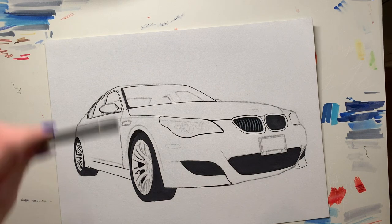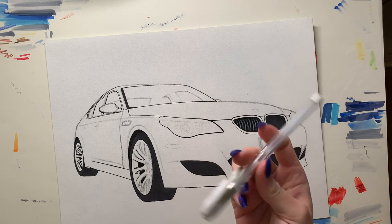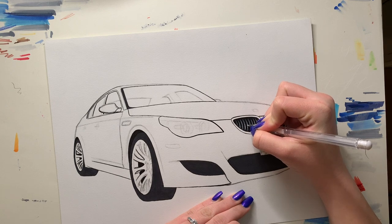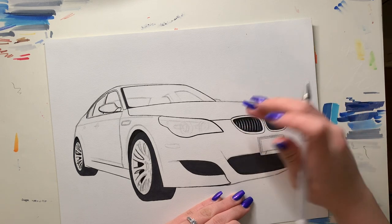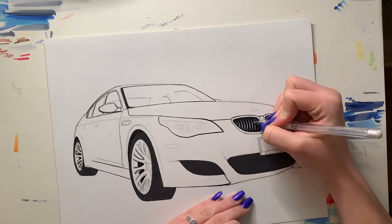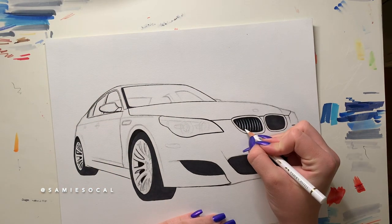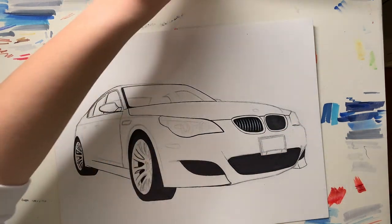And there you go — that's basically it. You can add some more detail at the end. I'm gonna use my white gel pen to add some little white details to it, just like this. It's just adding some white detail in there to make it look nice and shiny. It's a bit uneven now but I'll fix it — you guys get the picture.